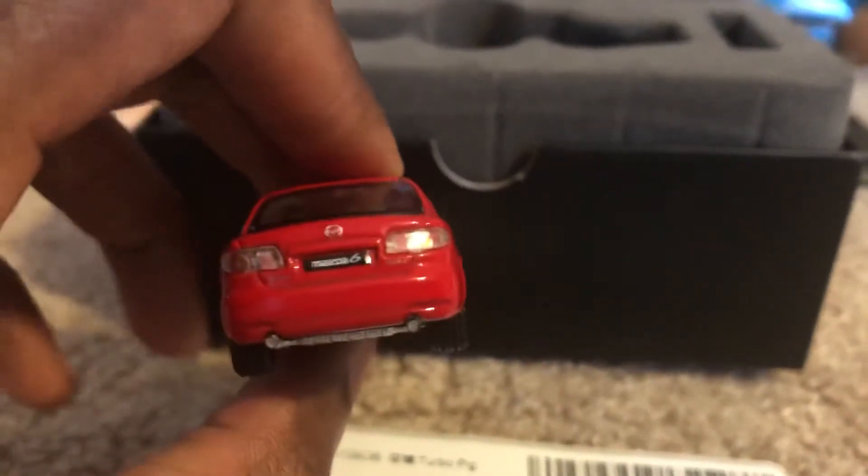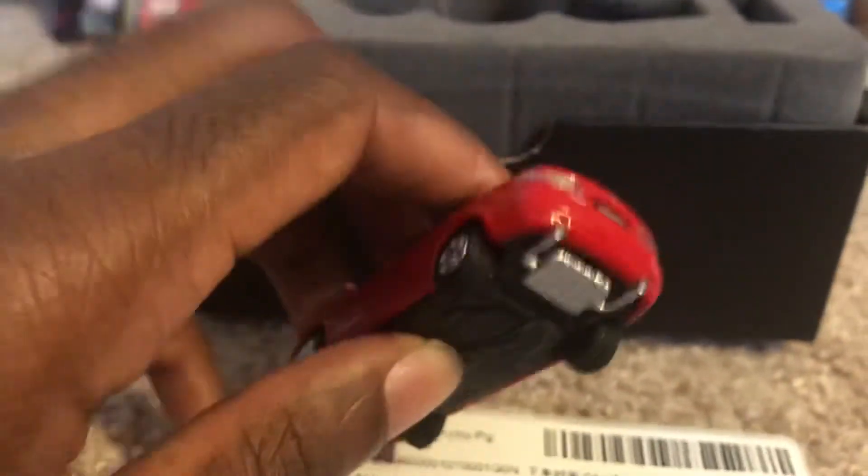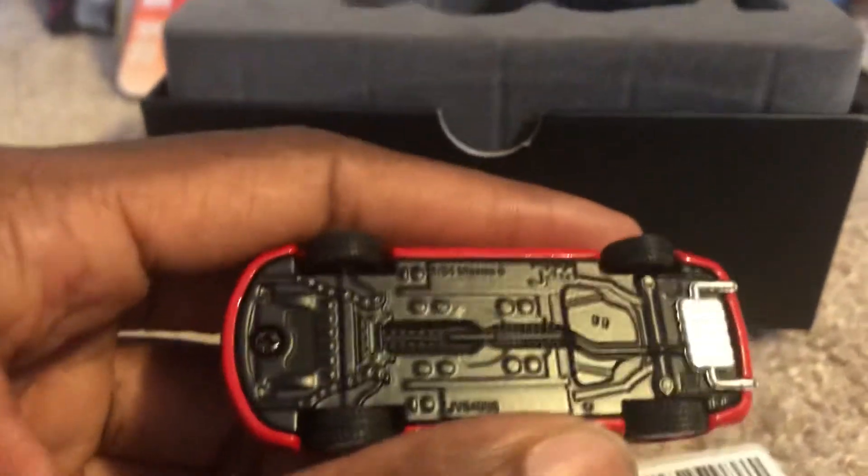And there's the back. I think they also have this model in black, white, and I think one in blue as well. Here's the underside.